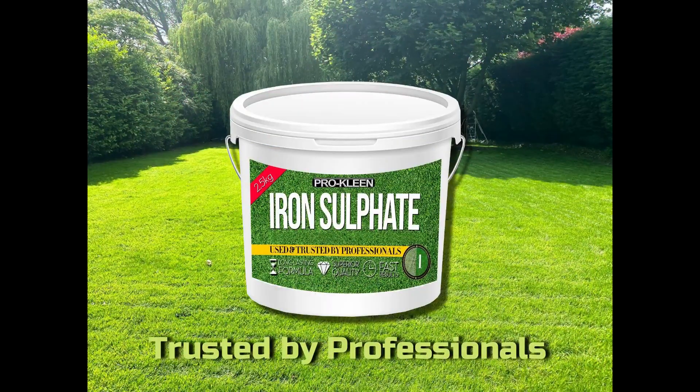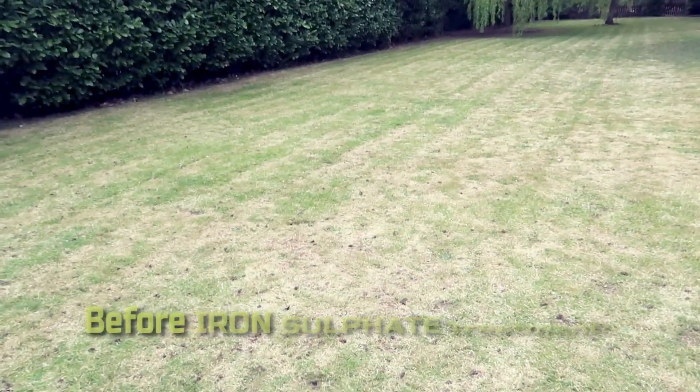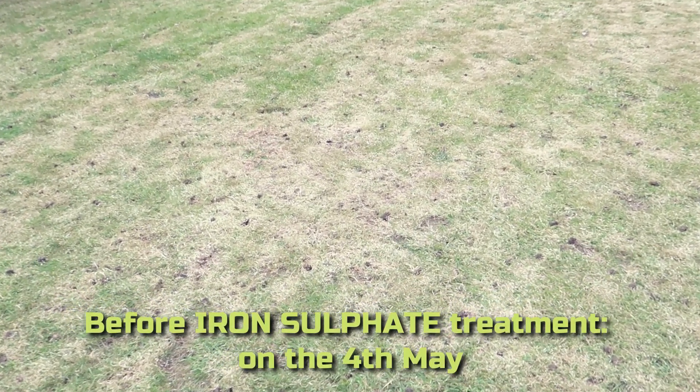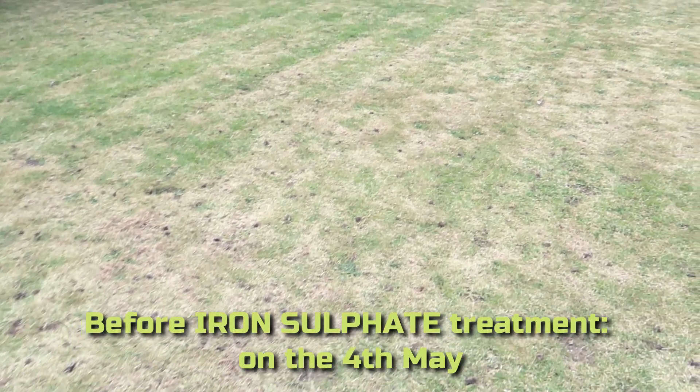Every gardener longs for a lush green lawn, but it doesn't just happen by magic. Try the trick that's trusted by the professionals with ProClean Iron Sulfate. If your lawn looks yellow and bare, it doesn't just spoil the look of your garden — it's a sure sign that your grass is in poor health.